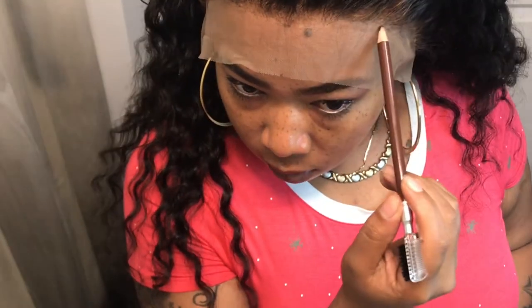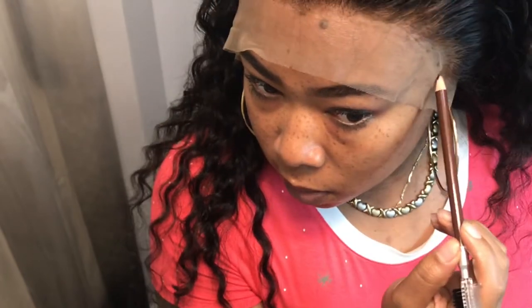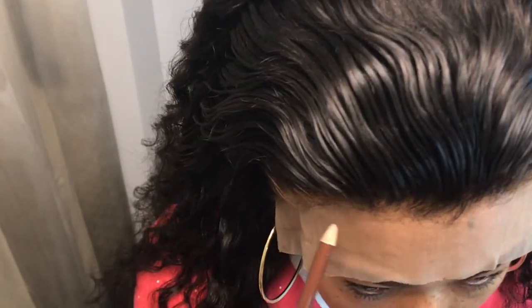So now I'm taking the wig and putting it on my head, adjusting it, getting a little feel for it, pulling the lace down to get it ready. And since I have it where I want it, I'm just going to take my brown pencil and just mark where I want it to stop.